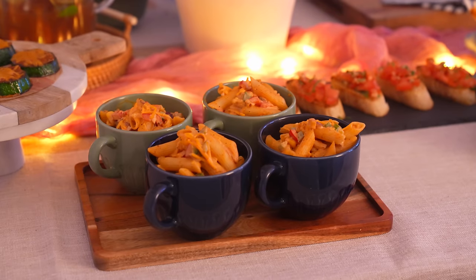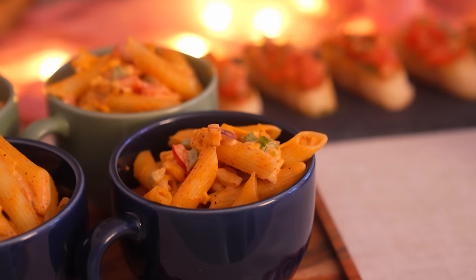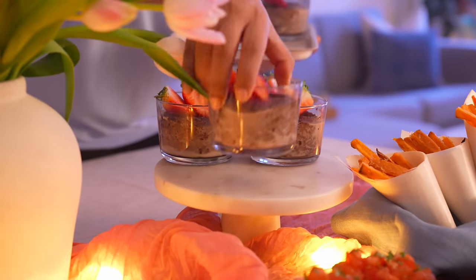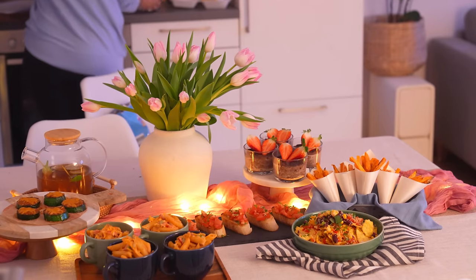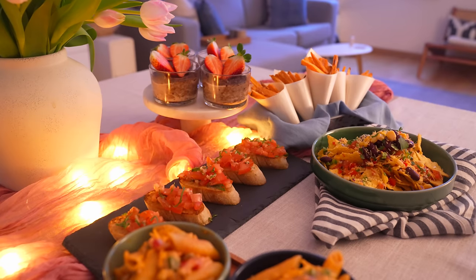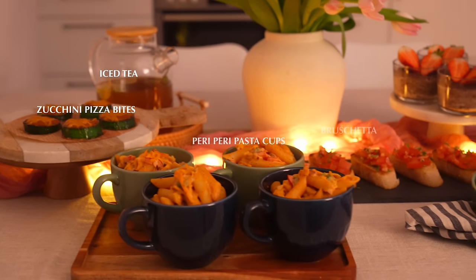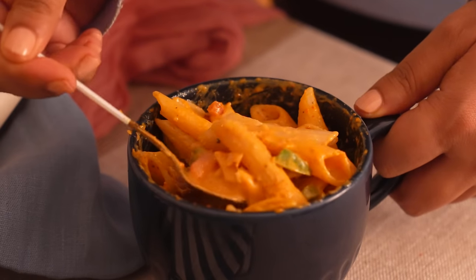The goal of all the recipes shared today is to make hosting guests easier and more enjoyable. However, I believe the process becomes truly remarkable when we pay attention to the little things — like creating a unique spice blend or coming up with a creative presentation. Come back next time if you liked what you saw, and don't forget to mention your favourite idea or recipe today. Until next time, here's Home Gapshap signing off.